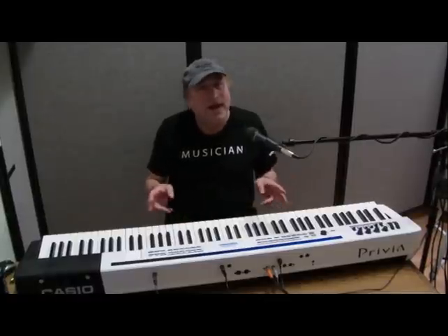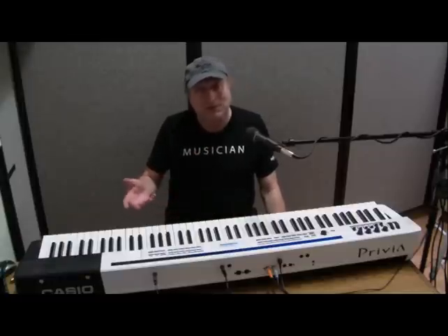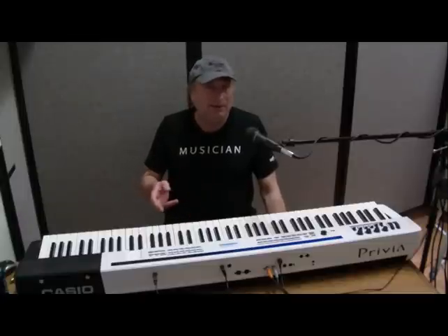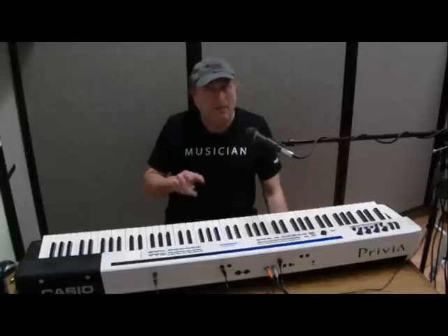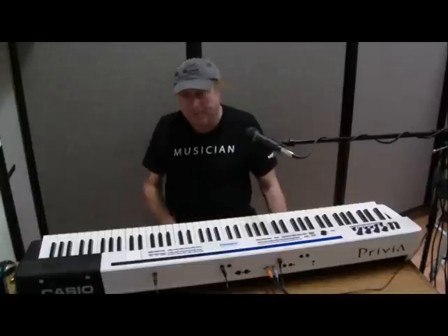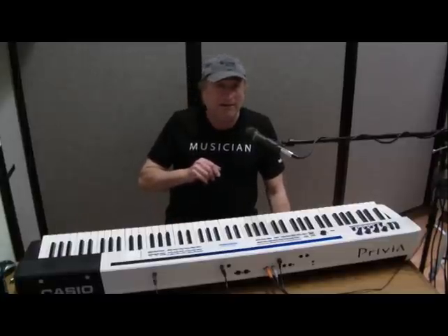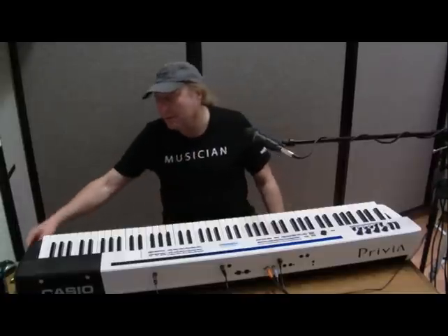I've also heard it with the I's interchanged — Music Interface for Digital Instruments — which makes more sense to me, but it is Music Instrument Digital Interface. What that is, it's a few things: one of the main things is it's a protocol for how to communicate between different MIDI devices, which includes your computer. It's also a design spec for the type of connections that are used.